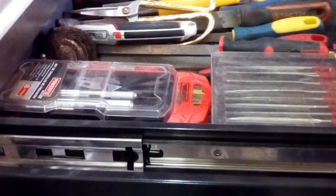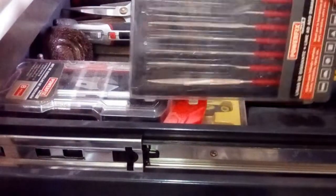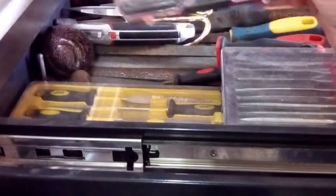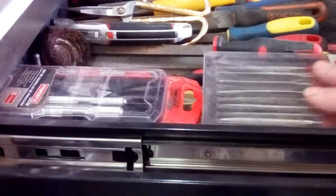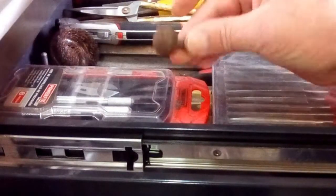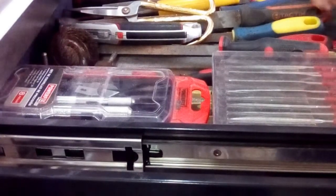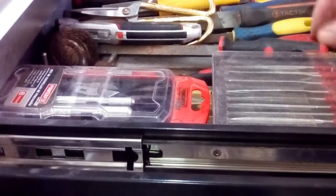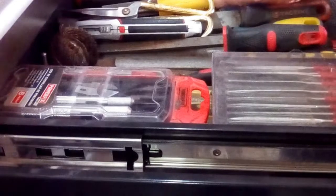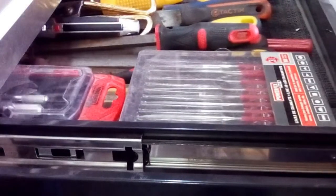Next one down: files and a box cutter, scissors, some small needle files, a craft knife, more needle files in a box, a couple of little grinding stones. Round files, square files, triangular files, half-round files, and a couple of chisels used as scrapers.